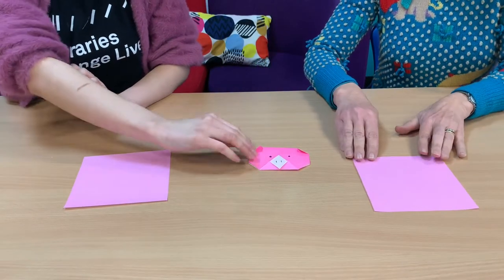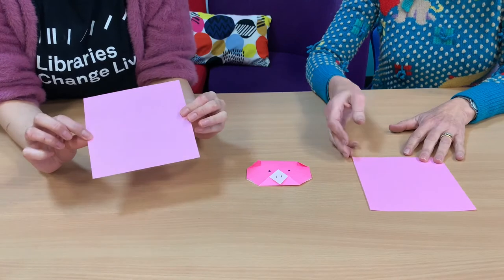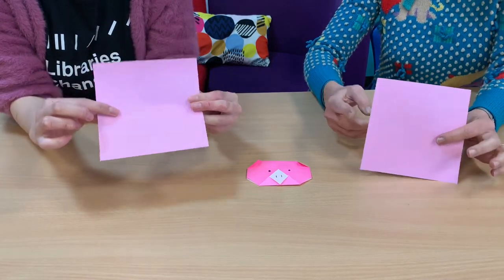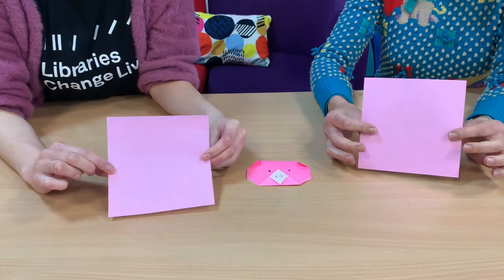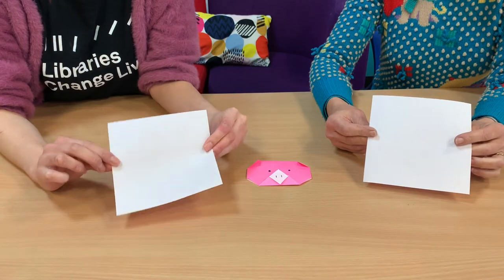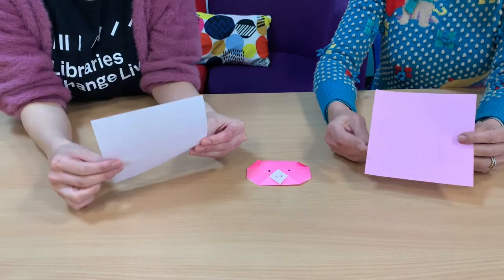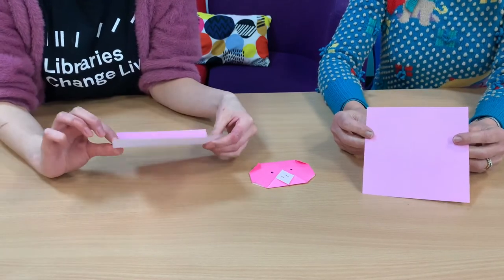We're going to start with making a pig. To do that, you need a piece of square paper — origami paper. The right side of origami has color and the long side is white. If you don't have origami paper, don't worry. You can just cut a paper into a square and join us, so all the sides are equal. Let's start.